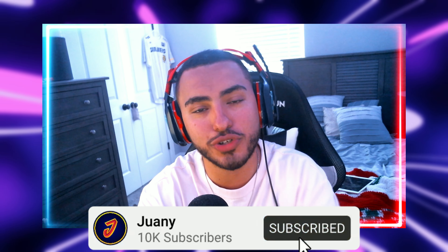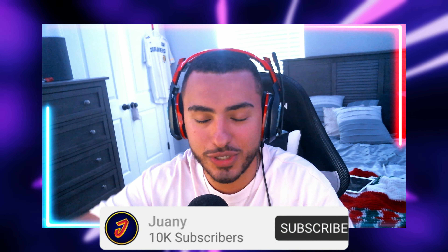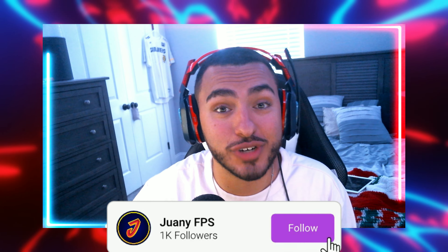Before we get to this class setup, if you're not subscribed to this channel with notifications on, make sure to do so — we're on the grind to 10,000 subscribers and you guys have been killing it. Also, I go live on Twitch every single day at OneFPS — the link is in the description. Drop a follow, it's free. Enjoy the crazy class and gameplay, let's get into today's loadout.